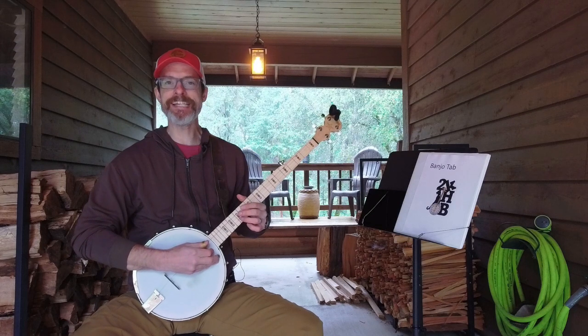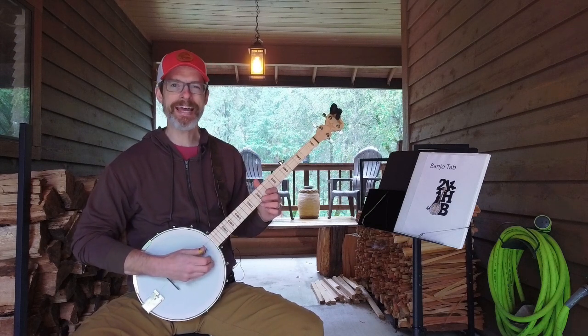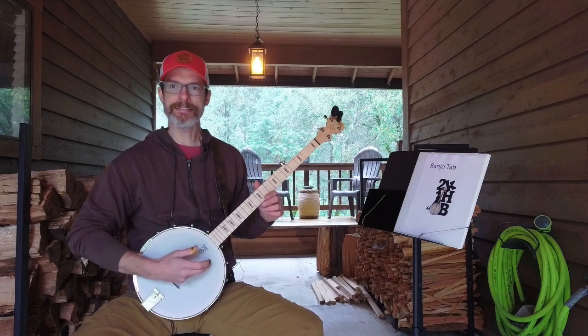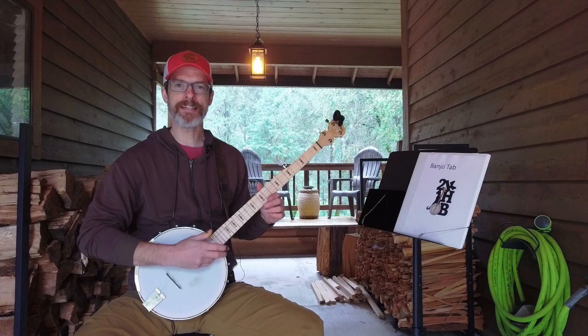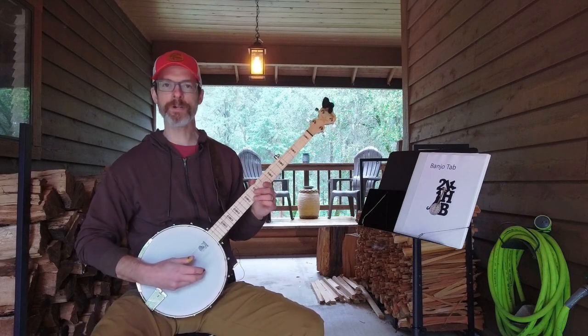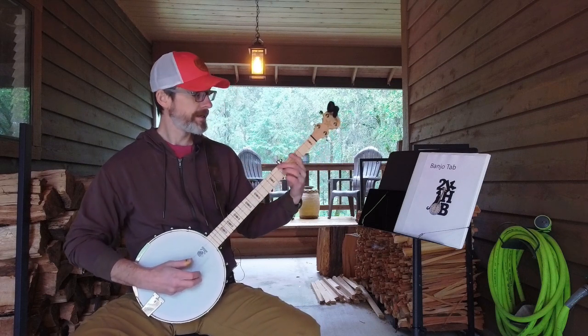As you get closer to the neck, the strings actually get closer to the head as well, so I can't dig as deep without scraping. I have to pluck more shallow as I move my right hand closer to the neck, and that is posing a real challenge — that's one of the things I'm working on.